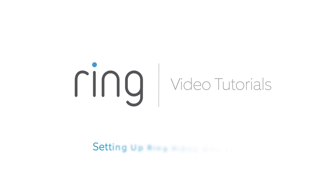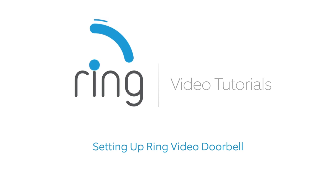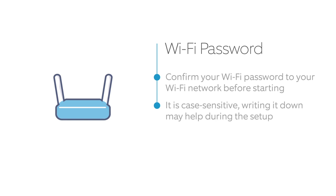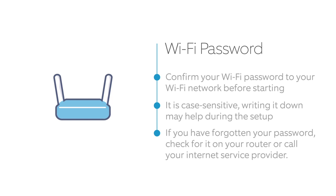Setting up your Ring Video Doorbell is a simple process that only takes a few minutes. Before starting, take a moment to confirm the password for the Wi-Fi network you plan to connect your Ring Doorbell to. You might want to write your Wi-Fi password down since it's case sensitive and you'll need to enter it exactly during the setup flow. If you don't know your Wi-Fi password or have never changed it, look for a sticker on the bottom of your router or contact your internet service provider.